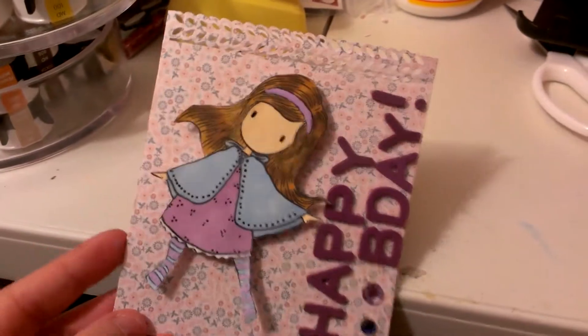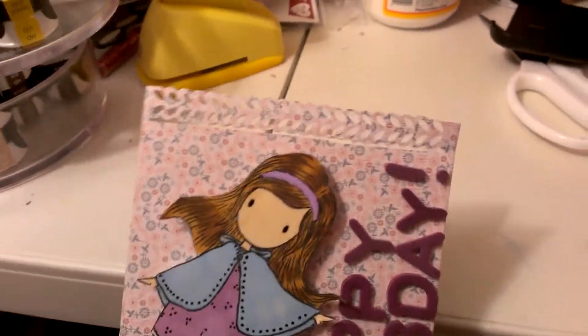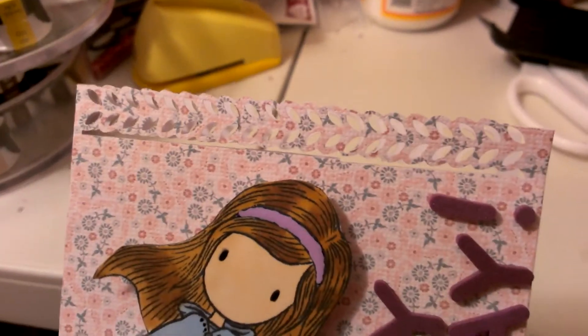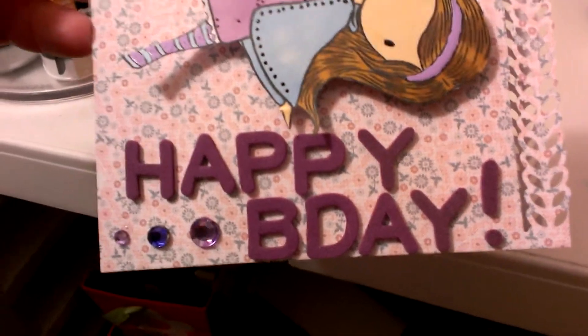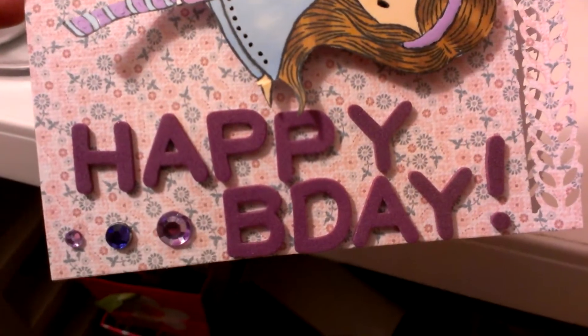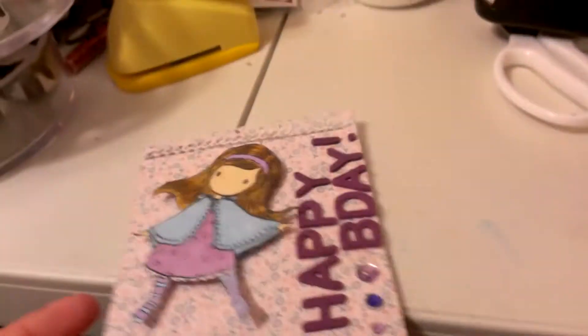This is just a card base that I had. I used my Martha Stewart leaf punch as a border punch there. And then on the side here it just says Happy B-Day, and those are using thickers and then some little bling.